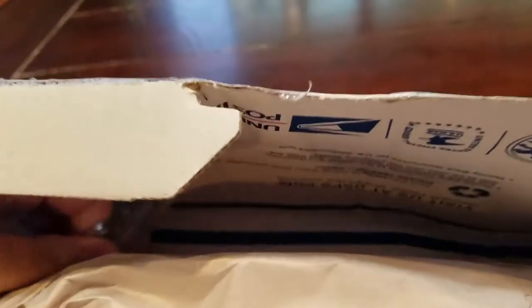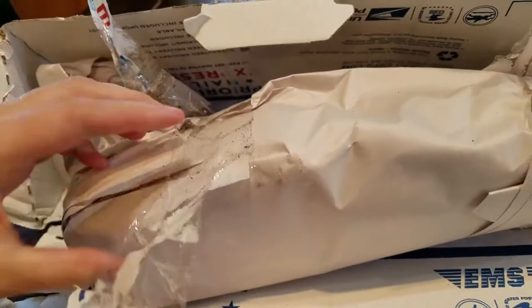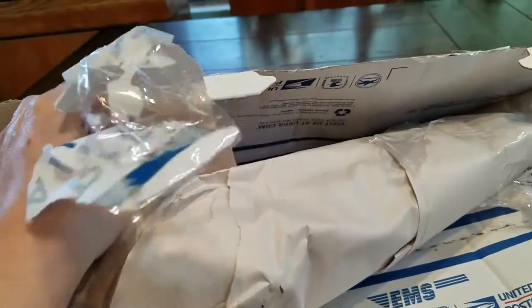They tape it in here and secure it so that it's not banging around inside the box while it's traveling. It's unraveling here. It's wrapped up in some butcher paper.